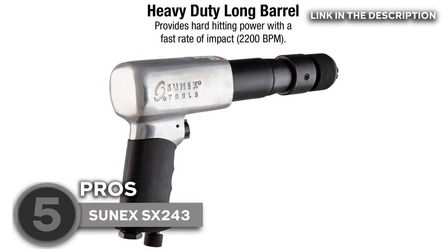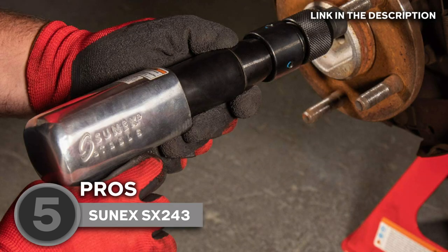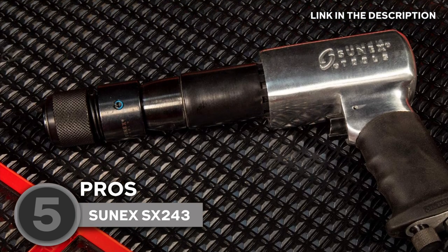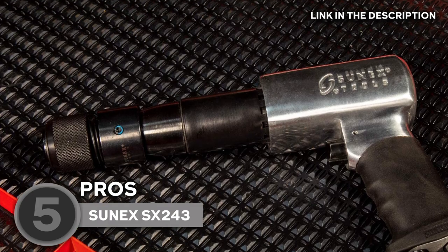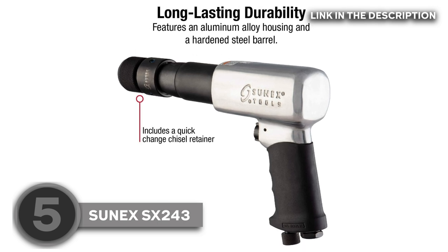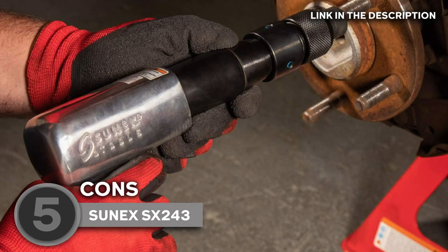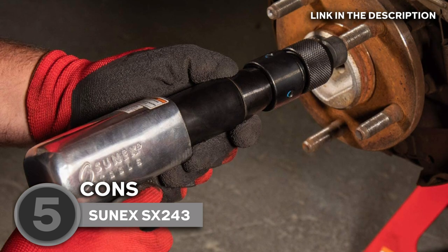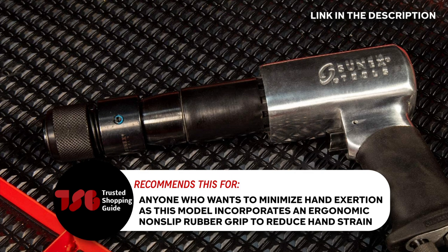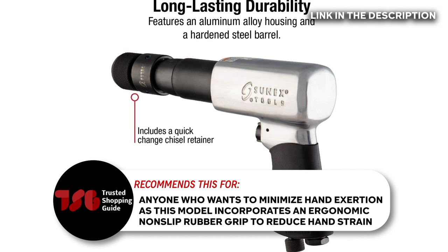With its large barrel and forceful cutting action, this pneumatic air hammer reduces noise to just 110 decibels. It weighs just under 5 pounds total thanks to a lightweight aluminum housing, and its reinforced steel barrel assures that it'll withstand the demands of a pro shop. The pistol grip makes handling simpler, and a regulator knob makes adjusting the power output simple. Do keep in mind that this tool's lightweight aluminum construction makes it ideal for medium-sized operations rather than heavy use. The Trusted Shopping Guide team recommends this for anyone who wants to minimize hand exertion, as this model incorporates an ergonomic non-slip rubber grip to reduce hand strain.